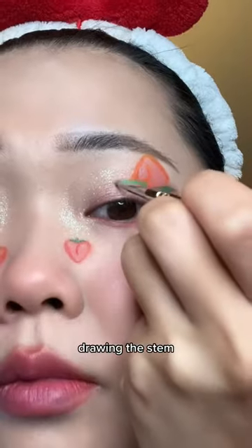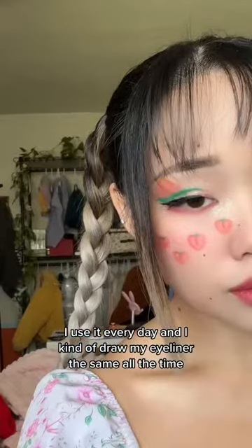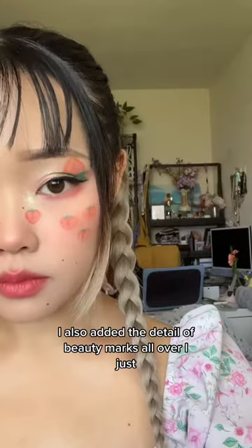To add to it, I make sure to draw the stem of the peach — same thing on my eyes, drawing the stem. Then doing my eyeliner with our calligraphy eyeliner, which is my fave. I use it every day and I kind of draw my eyeliner the same way every day.